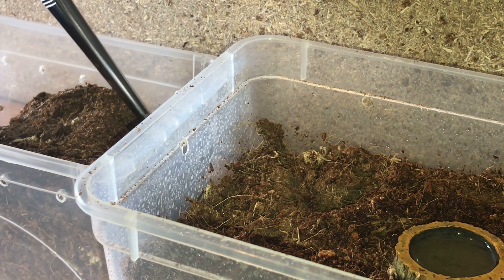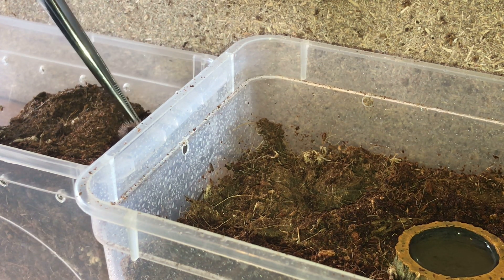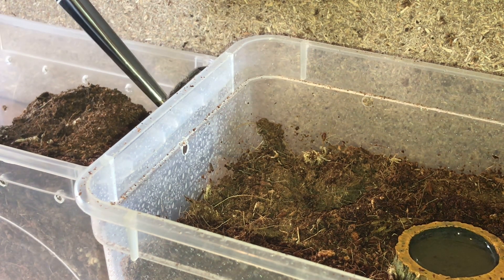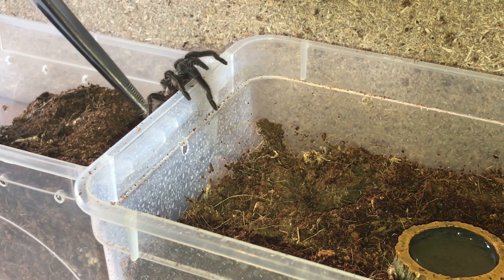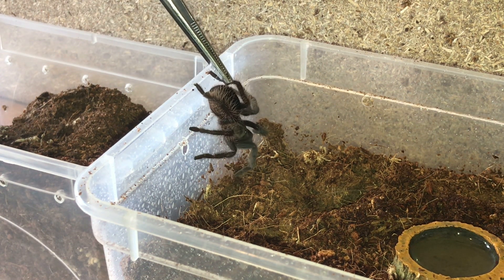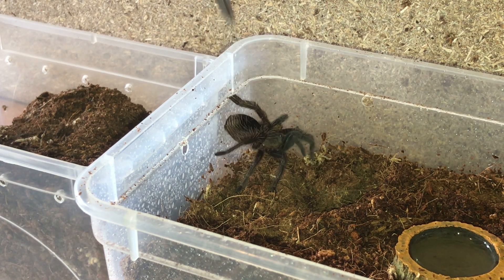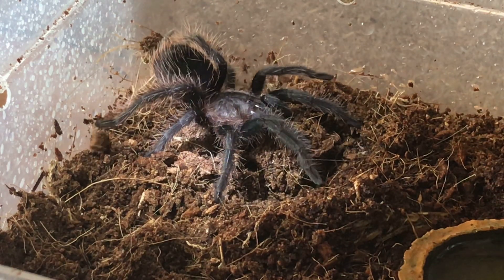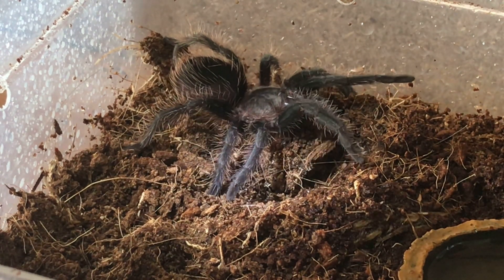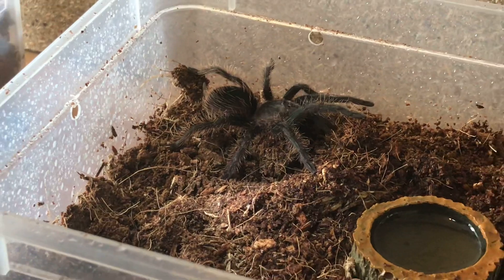Now the last part is to coax the tarantula out of its old home. Just give it a little touch and it should start climbing up. There it comes - you can see the size, it's not very big. It's been a little bit stubborn - oh, it's flicking hairs at me, telling me to go away! There we go - it's just slowly walking around, getting used to its new surroundings. Always best to wait around about 24 hours after its meal before you rehouse it into a bigger enclosure.